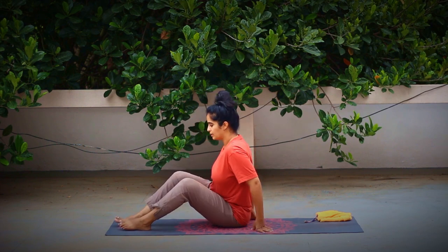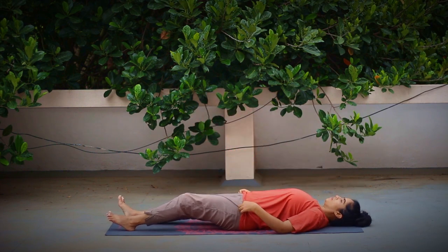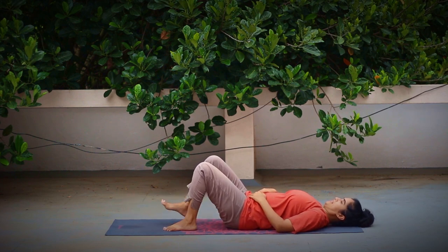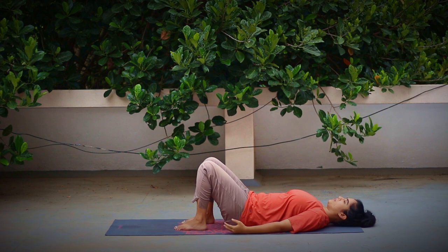Today's practice will be mainly about lying down, so you can turn around and lie down on your back. We'll start with simple pelvic tilting practice. Bend your legs at the knees, your feet on the floor, your arms resting next to your body. Bring your awareness to your lower back.